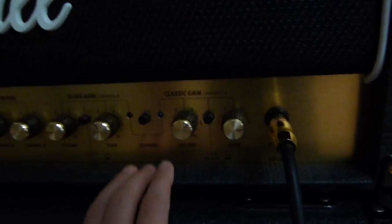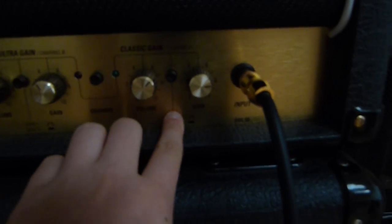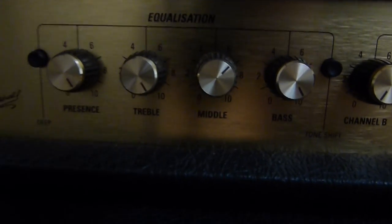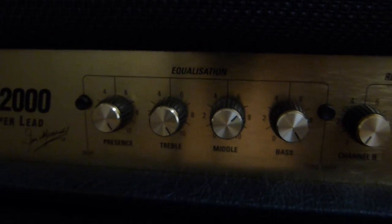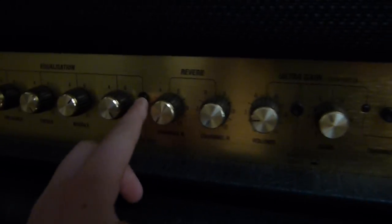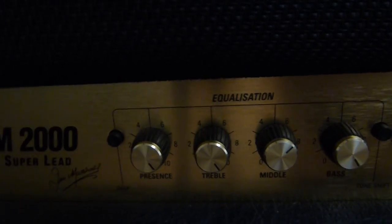This JCM2000 is a tube amp. I use my volume on channel A, and these are my settings. I don't use any reverb since I have the Holy Grail — I just use the equalization. My presence is all the way up, bass is all the way up, and mid is usually almost three quarters. The tone shift is engaged — I don't know exactly what it does, but it just sounds better. I also have it on deep for more depth, and it's in classic gain mode.